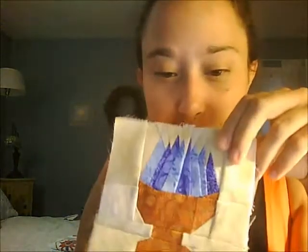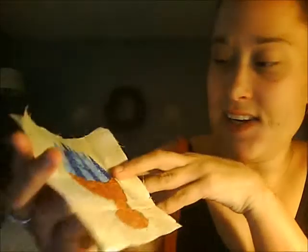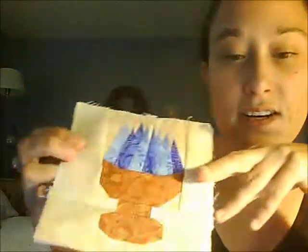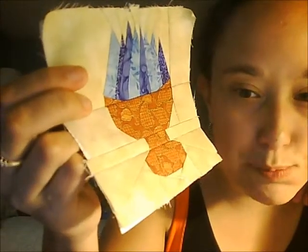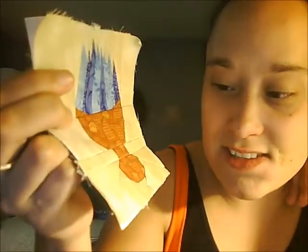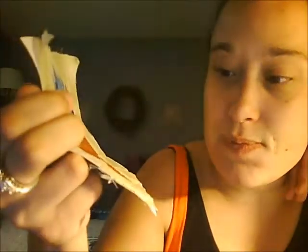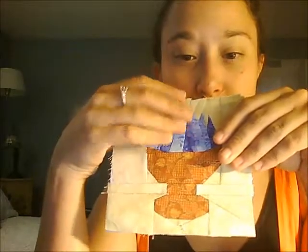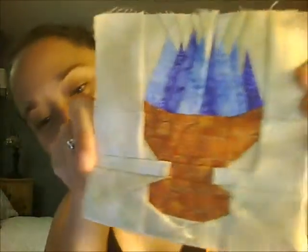This fabric might look familiar to some of you — this is the leafy fabric I used in one of my There and Back Again blocks. I love this background; you can't really see it very well but it almost looks like old parchment, and it's just perfect. I wish I had more of it but I used most of it for this block. And then the blue flames coming out of the Goblet — I thought that was pretty cool.